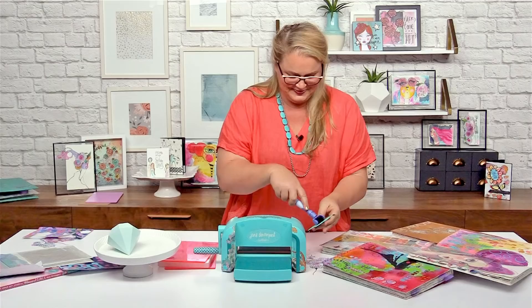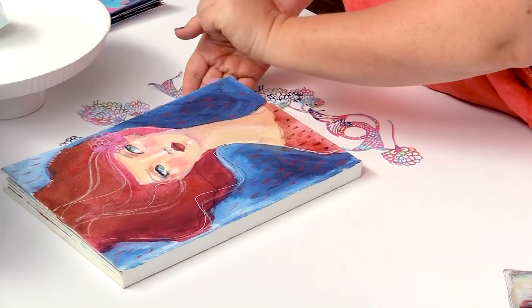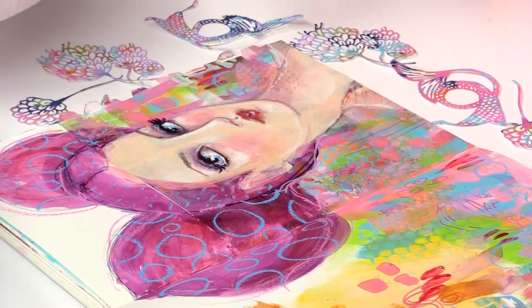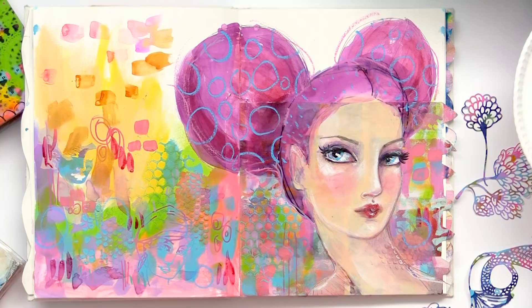I've got one of my art journals out. I want to show you here on the front — I've already used a little bit of an embellishment. And throughout this book, I've got one girl here that I haven't added any embellishment to yet at all, and I think she needs a little bit more.